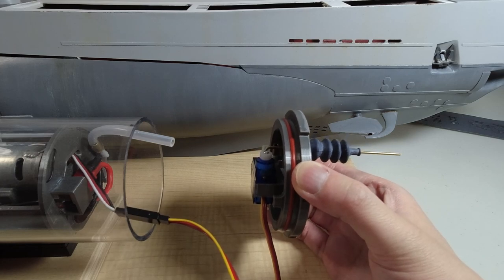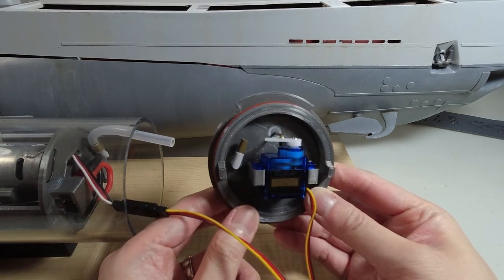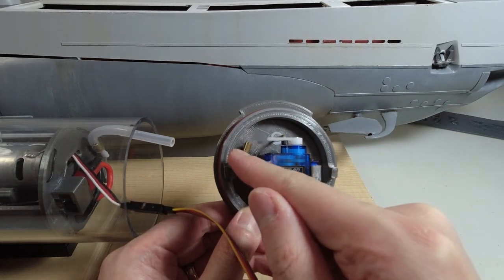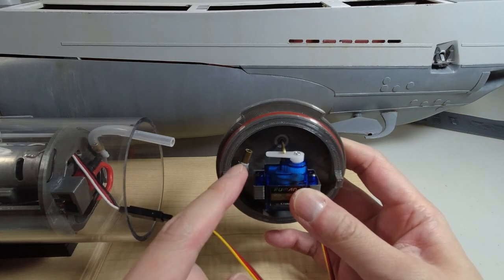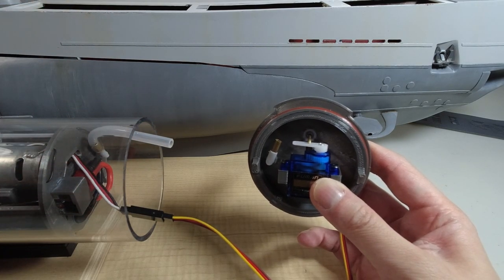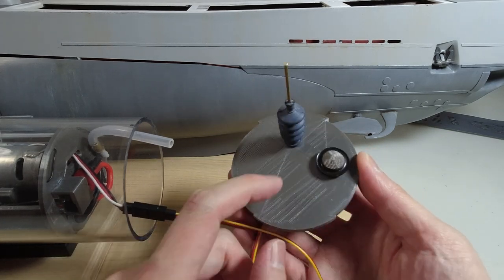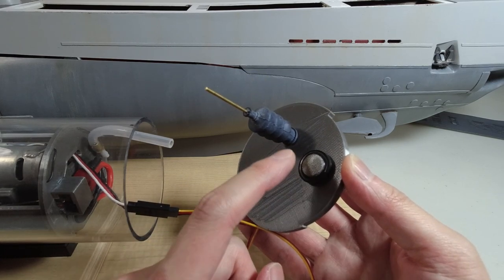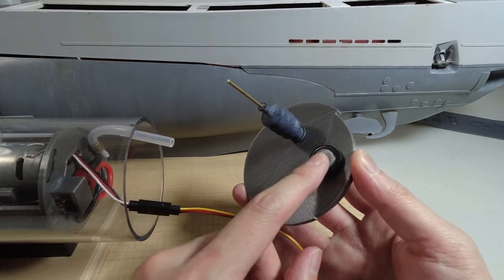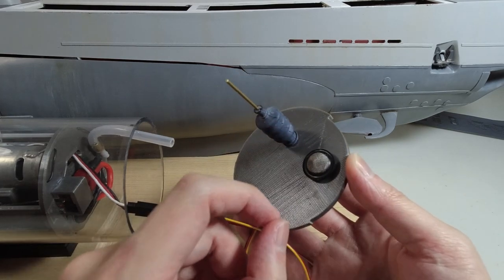Starting off in the forward section of the WTC, the first thing I want to show you is the forward end cap of the cylinder that I designed and 3D printed. It has two main components: the ballast tank and intake coupling you see here — a little brass tube that simply connects to a silicone hose leading to the rest of the pump and ballast system. On the other end of this intake, there's a little filter on the outside of the end cap, which is especially important for a pump-based ballast system to prevent foreign objects from clogging the pump.